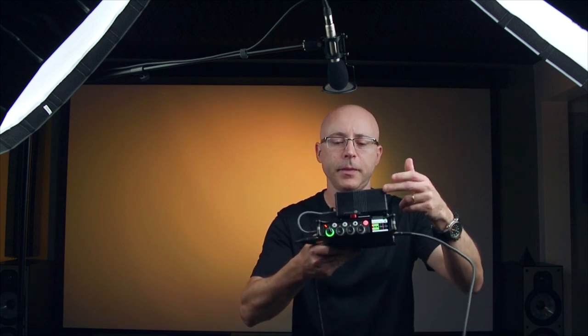For audio I use the Sound Devices MixPre-6, which has a fantastic preamp — so clean that it makes a dynamic microphone sound like a condenser. For my YouTube setup it's very simple: an RGB light in the background, a key light, and a small fill light set to a 10 with the other at 34, plus the microphone. That's all it takes.